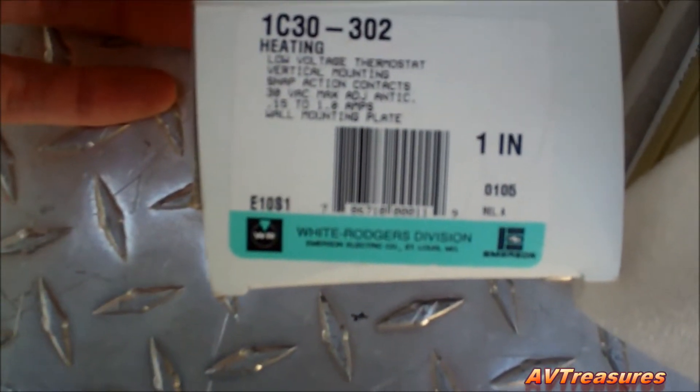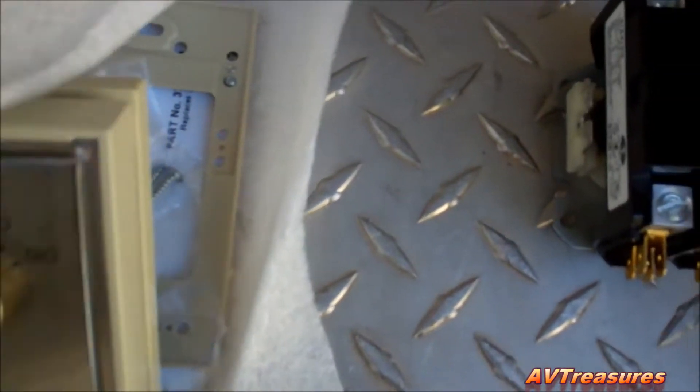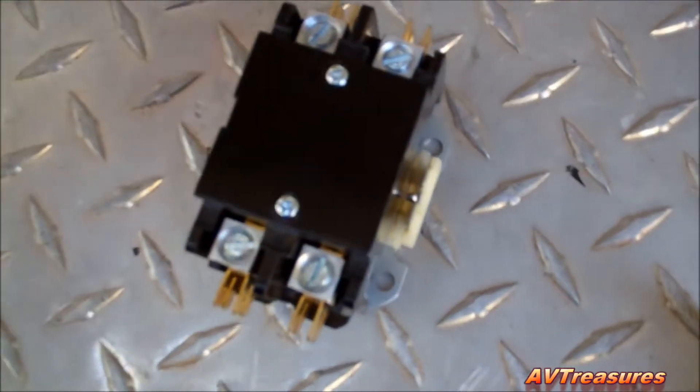This is the thermostat I'm going to use — it's a 1C30-302, heating only, white Rogers, snap-acting contacts. There's the contact that I'm going to use. That's all I need — double-pull and close, and that'll be good.